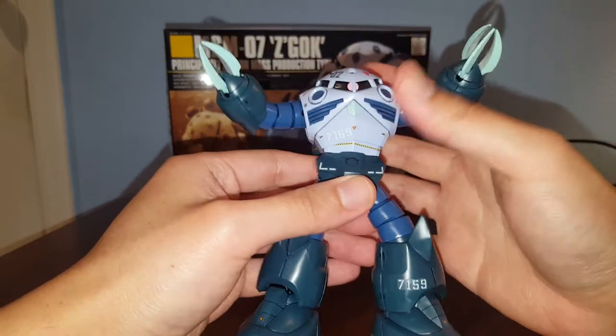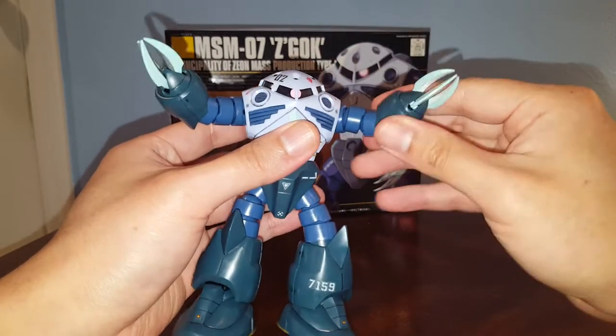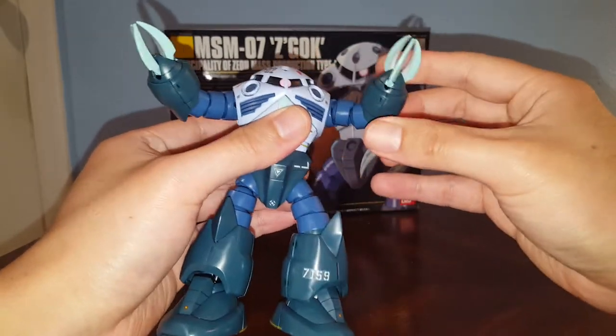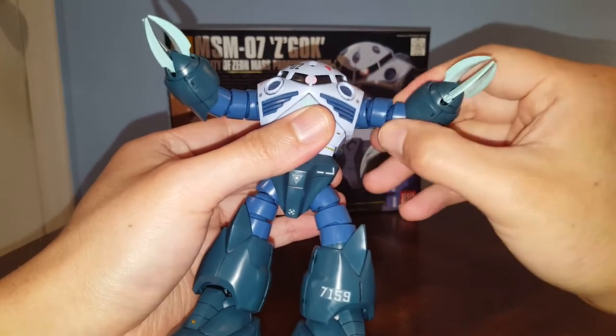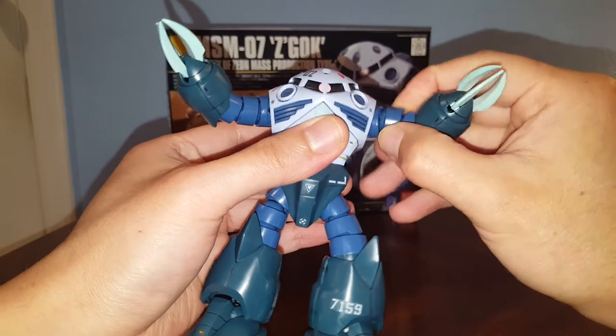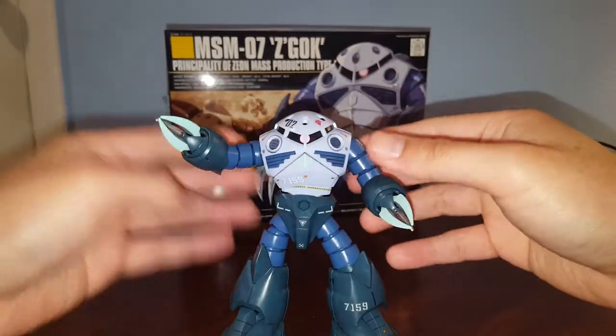There's nothing for the head because it's just one piece. We have a bend at the elbow, a ball joint at this joint, and another ball joint here — so really good articulation overall.